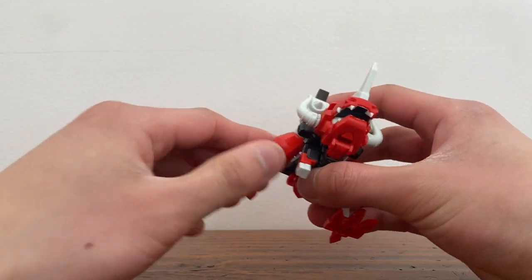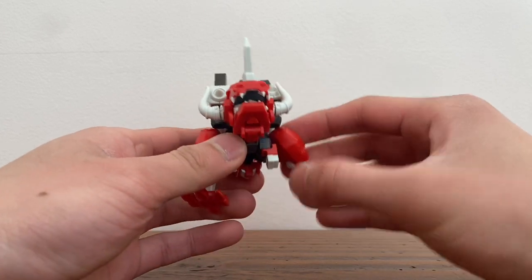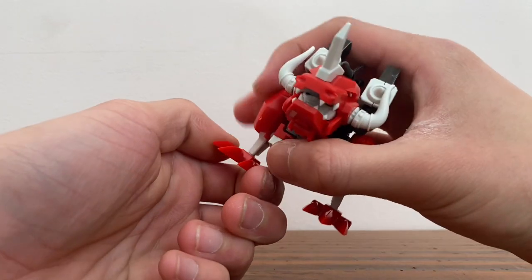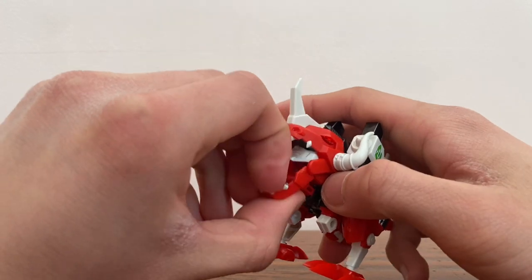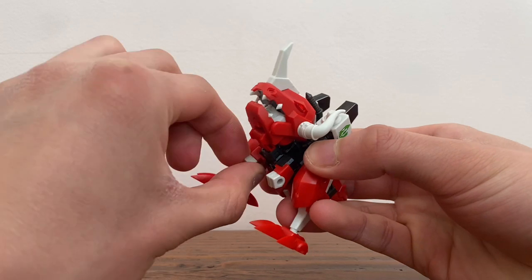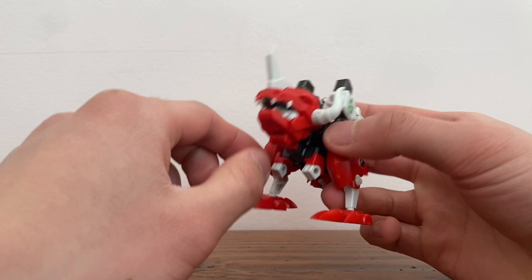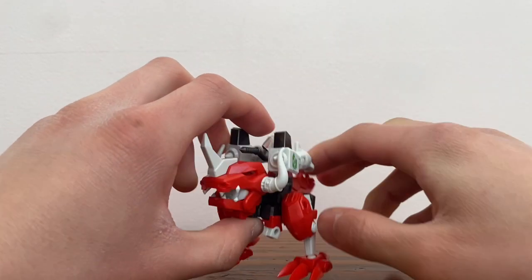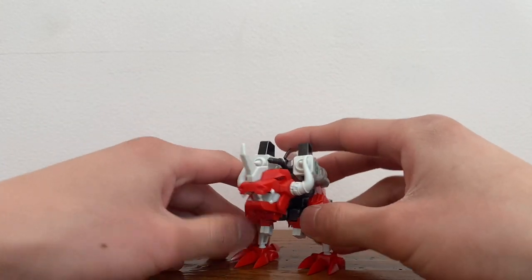For articulation in dino mode: he's got ball joints on the legs, ball joints on the feet, the mouth can open, his little arms can move, and his tail can also go up and down. And that's pretty much it in dino mode.